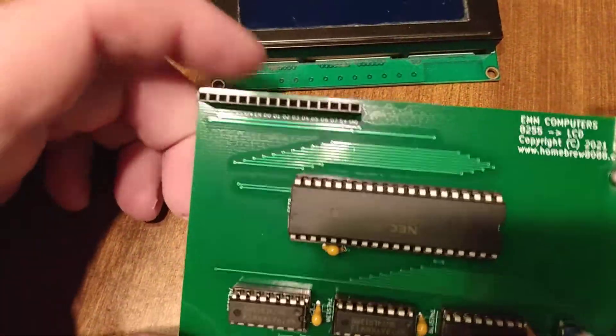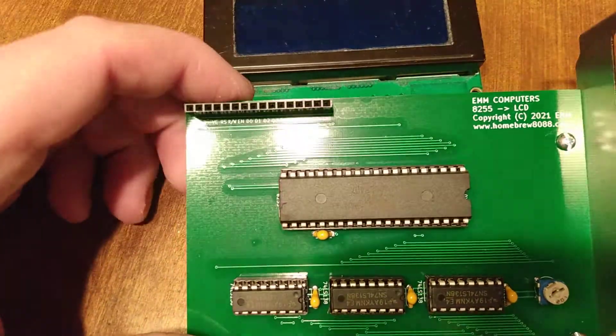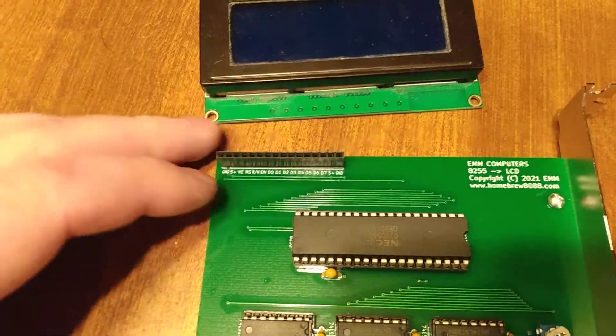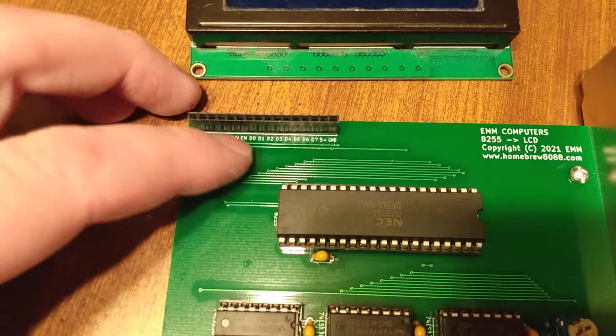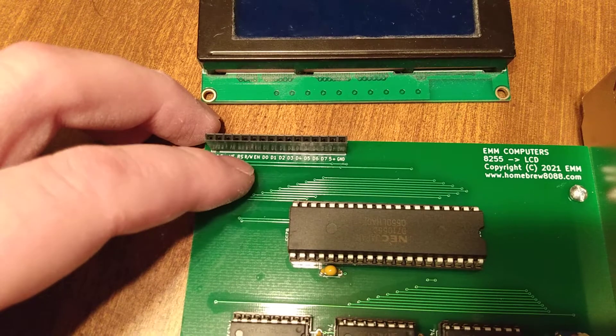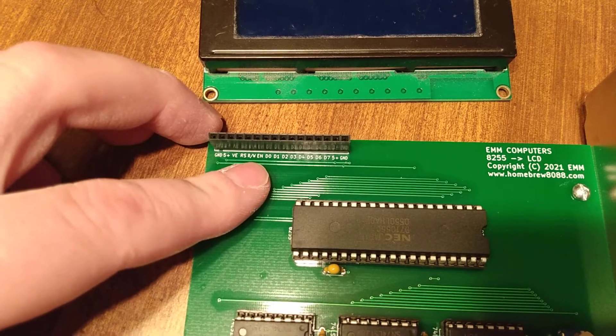Got our pin header here. It comes off the 8255. I'm using port A for our data lines 0 through 7, and then our register select, read, write, and enable come off of port B.